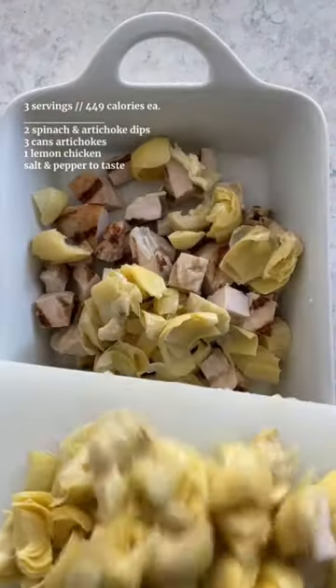Dice up the chicken and artichokes and microwave the dip. Add your three ingredients to an oven-safe dish and bake for 15 minutes at 375°F.